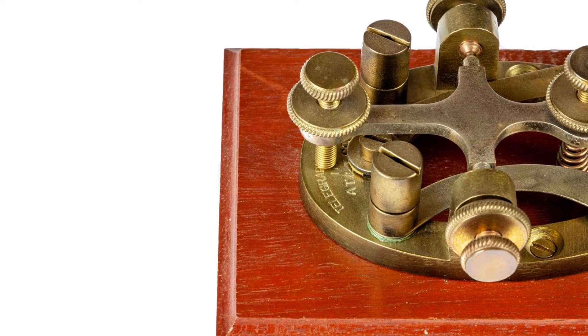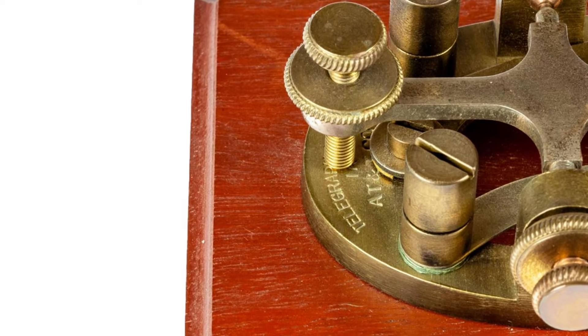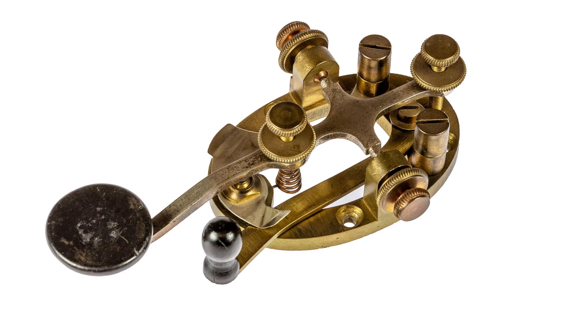This key has the words 'Telegraph Key' and 'AT&T Co.' in the top end of the main oval base ring for the key. Some other examples of this type of key are known to have the words 'Western Electric' on some of the piece parts, and therefore were probably made by that company for AT&T. It's quite possible the same is true for this one.